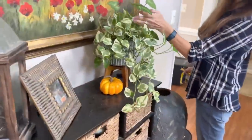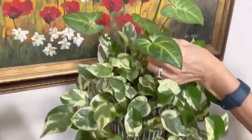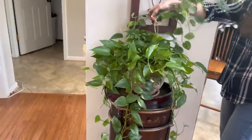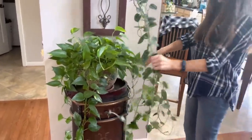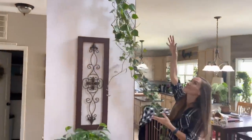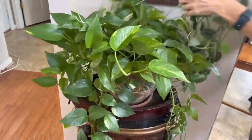Over here we have an N. Joy Pothos — this is one of my first ones. This was in the plant shop for a while. And somehow a Syngonium magically appeared in there — very funny. This is a Golden Pothos just hanging out here. On top of it I draped this very long Scindapsus Pictus Argyraeus — it's to the floor, and it starts way up there. I've just been draping it so my robot vacuum doesn't vacuum up the plant.